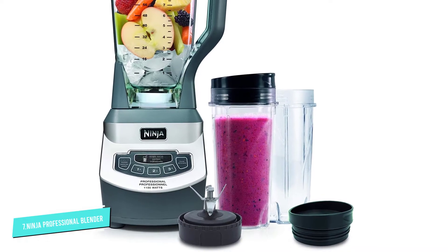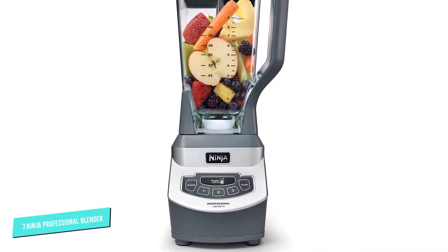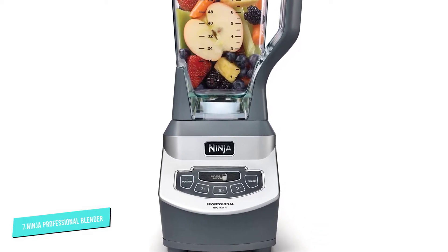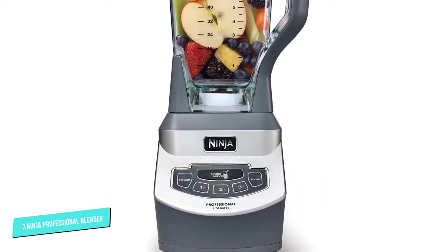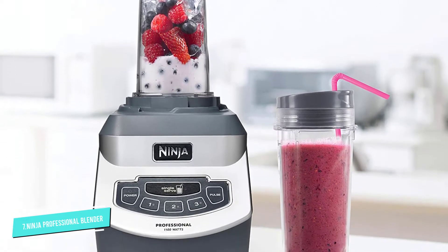This blender has an 1100-watt motor and six blades that can handle crushing ice as well as blending smoothies, cocktails, and sauces. Simple to operate, this has three speeds and a pulse button for easy operation.